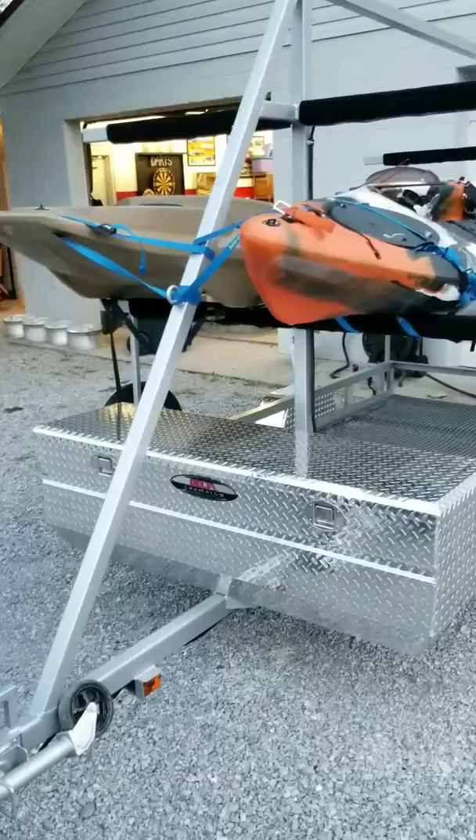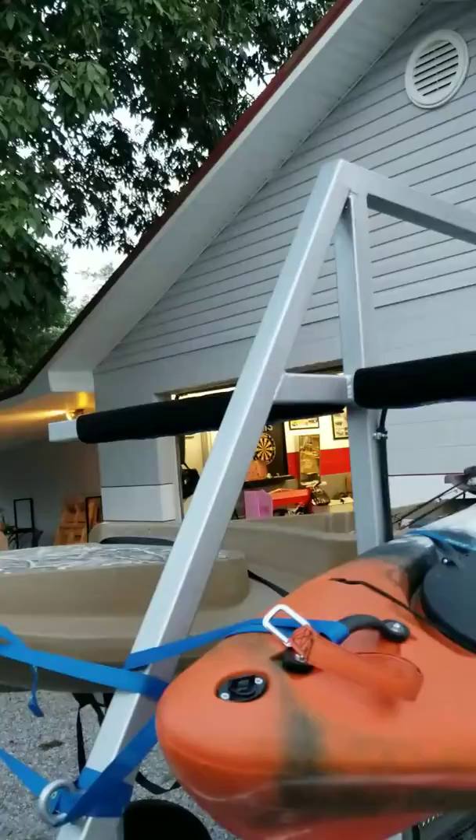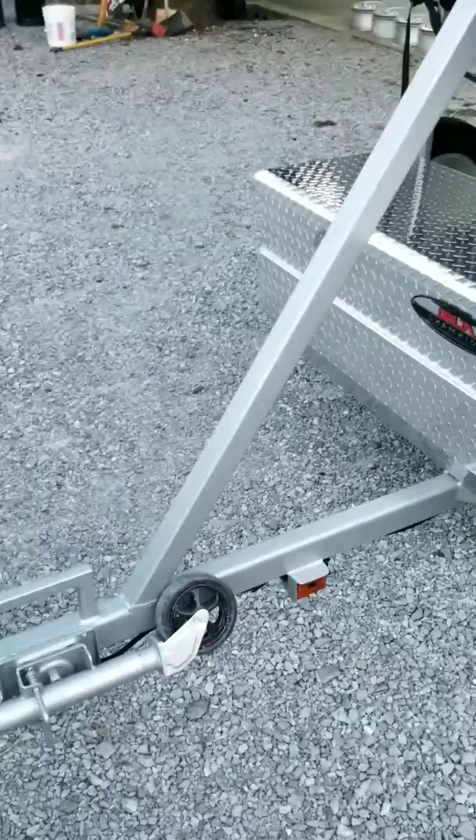I added a down bar for support right here on the front, just to come down to the tongue and give it some extra support, because that is a pretty long tongue on it.